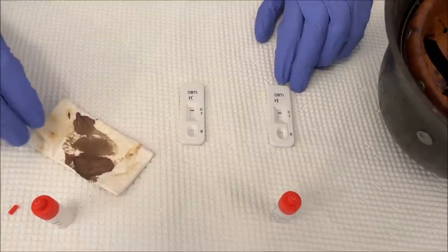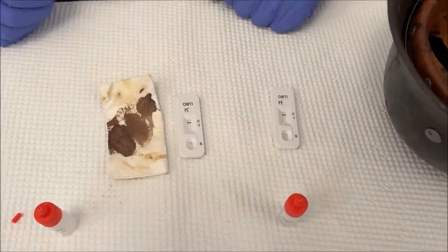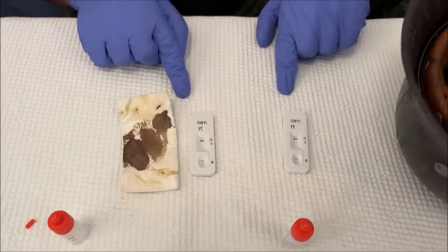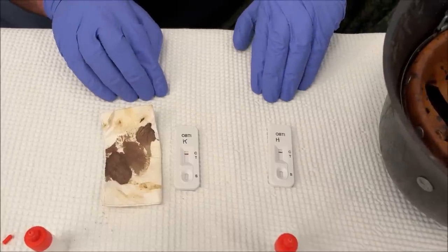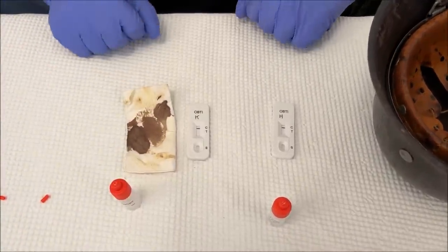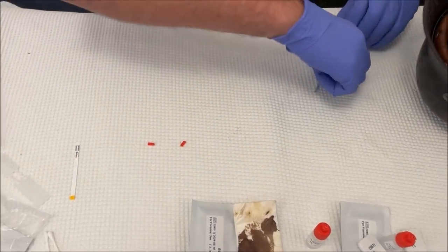Theoretically this means there's no human hemoglobin in either sample — but that doesn't mean anything for the helmet, because we know this kleenex has my blood on it and the test says negative anyway. What the police told me is that this test is very sensitive for human blood but needs quite a large quantity to become positive. Apparently it isn't good for very old, dry blood. The good news is that the police also gave me a second test, so we'll try that.